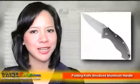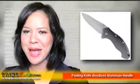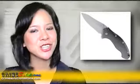Are you looking for a simple yet reliable folding knife to use for your outdoor needs? Do you need a compact yet sharp knife for the job you have right now? If you answered yes, we have the product just for you.